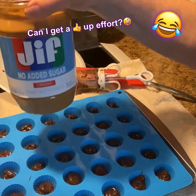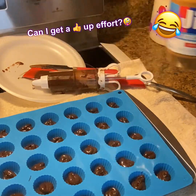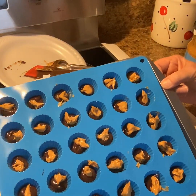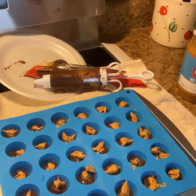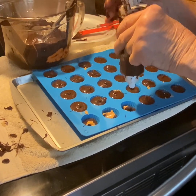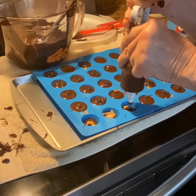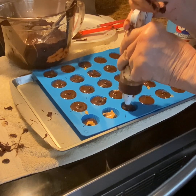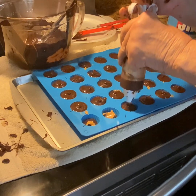Now you're going to get some sugar-free peanut butter. Just take that peanut butter and drop a little bit down in there — you don't need a whole bunch. Squeeze it down in there. It's so simple. I made a big mess, but trust me it's not that messy — I just forgot to put the top on.